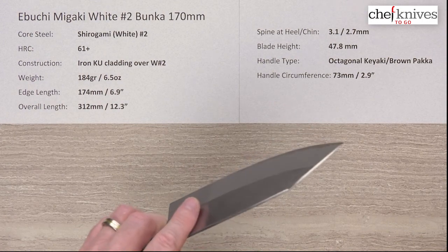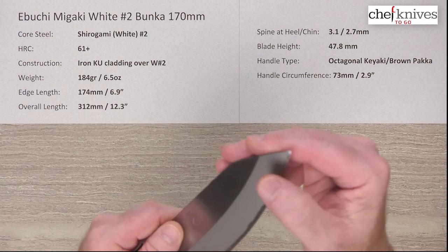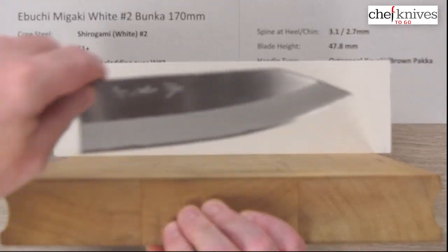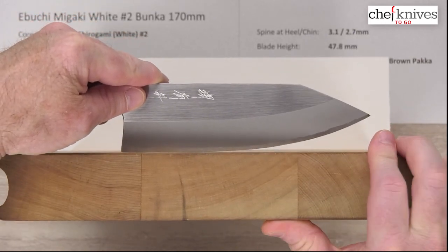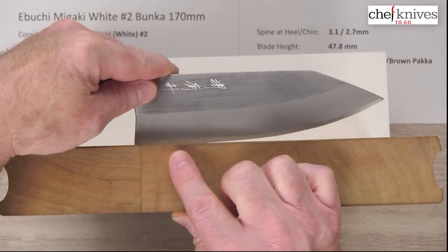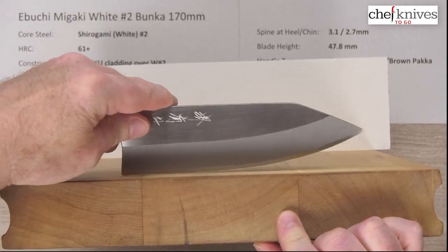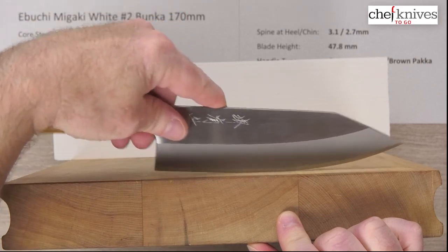Overall the fit and finish is nicely done; the grinds are pretty clean. The out-of-the-box edge is maybe a five or six out of ten — pretty sharp out of the box. It's a very stiff blade. Looking at the profile, this has quite a rounded profile towards the tip — look how high that tip is. A lot of Bunka knives have the tip way down low, but not this one. There's a little bit of a flatter area towards the back, then a big, aggressive belly towards the tip.